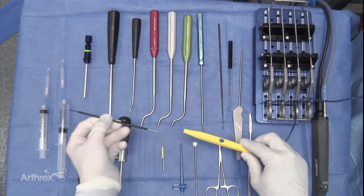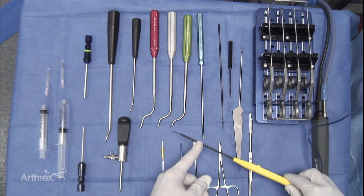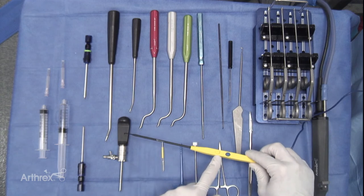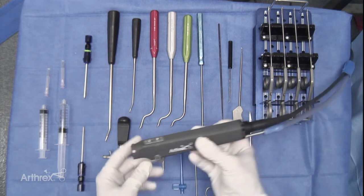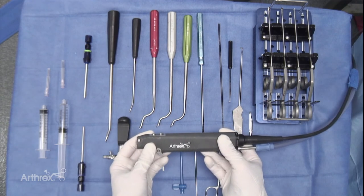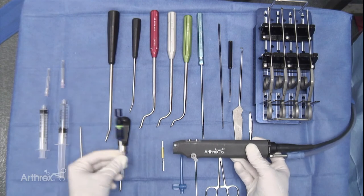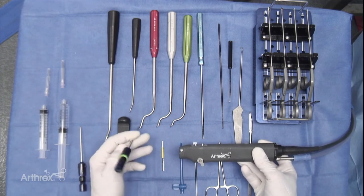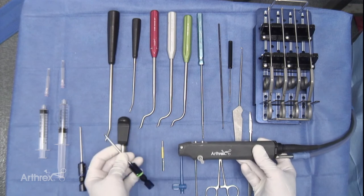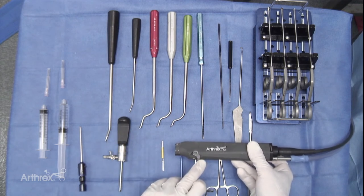The spatula tip can be removed and the specialized tip inserted. Placing the right angle of the tip opposite to the activation buttons makes this process smoother. The shaver is also present — it is important with a small joint shaver that one has several different shaver options. The most common option we use is the four millimeter torpedo, and the opening of the torpedo should be placed in the opposite direction to the suction control lever.